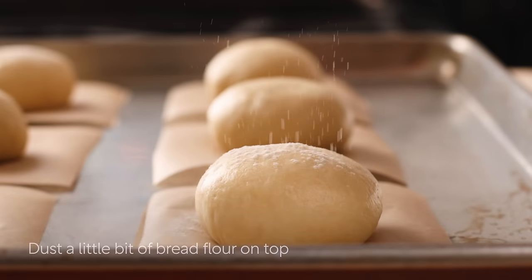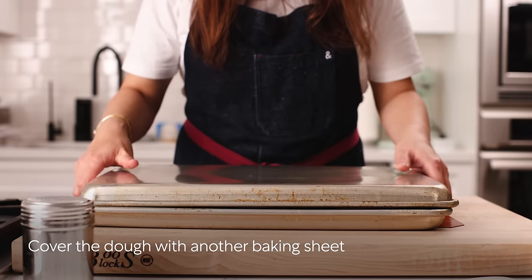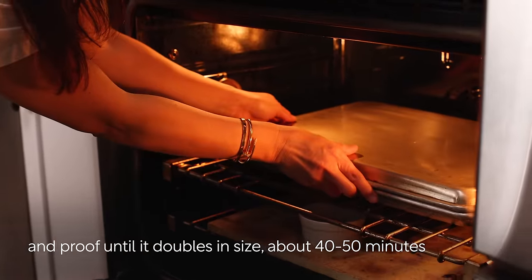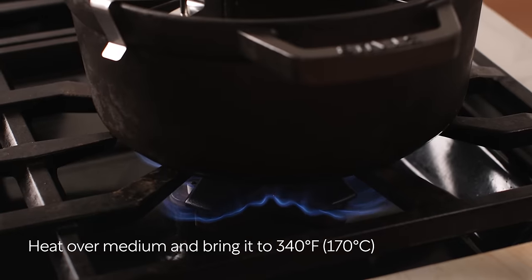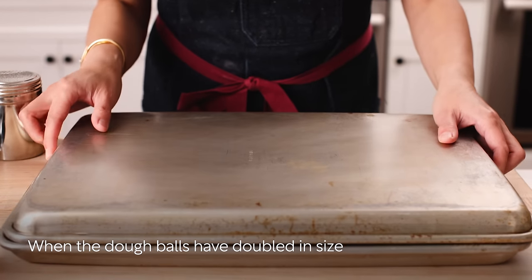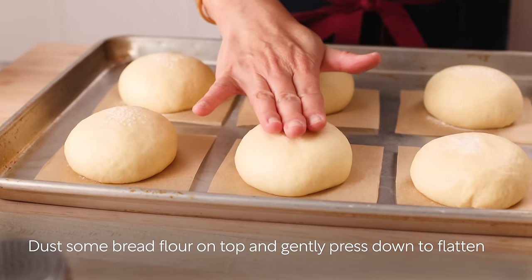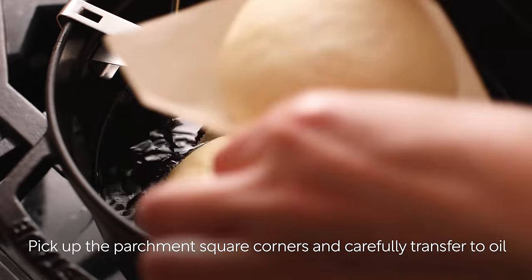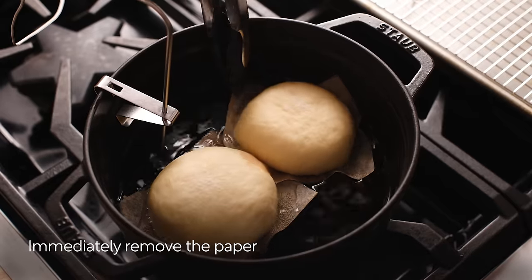Dust bread flour on top and gently press down to flatten the dough. Cover with another baking sheet and proof until the dough doubles in size, about 40 to 50 minutes. Add one inch of oil to a heavy-bottomed pot or deep fryer and heat over medium heat to 340 degrees Fahrenheit. When the dough balls have doubled in size, dust with bread flour and gently press them down to flatten on top.